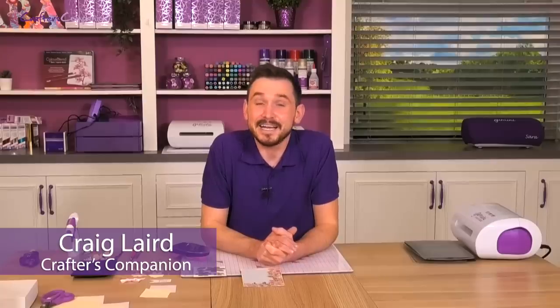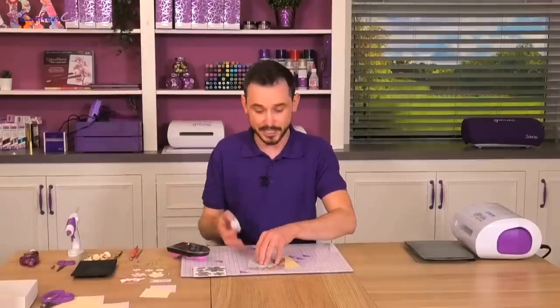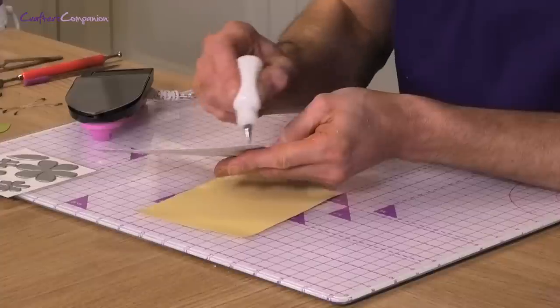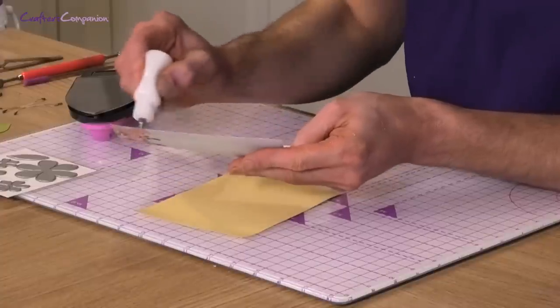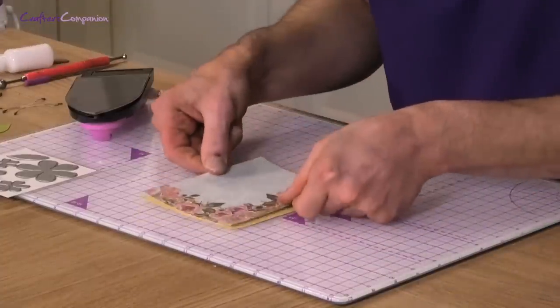Hi there, I'm Craig and I am here today to show you the contents of the Flower Forming Foam Kit. What I thought we would do first is go right in and show you one of the ideas in which you can use your kit. So what we're going to do is a bit of matting and layering, just using our glue, and this is going to give us the base on which we can put our forming foams.